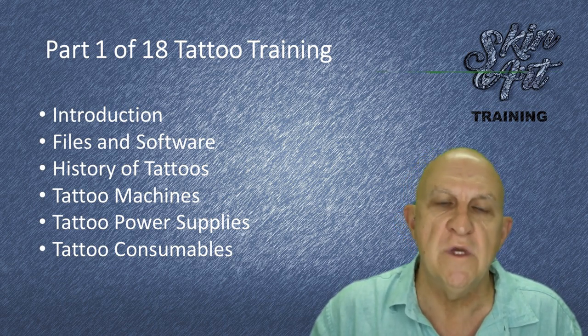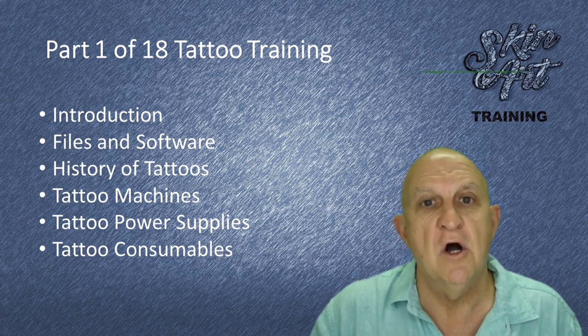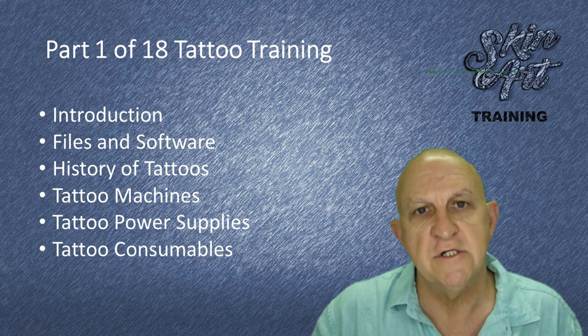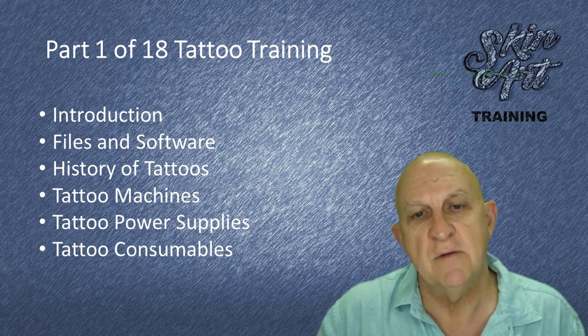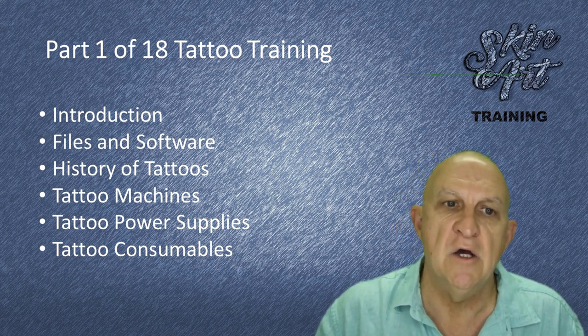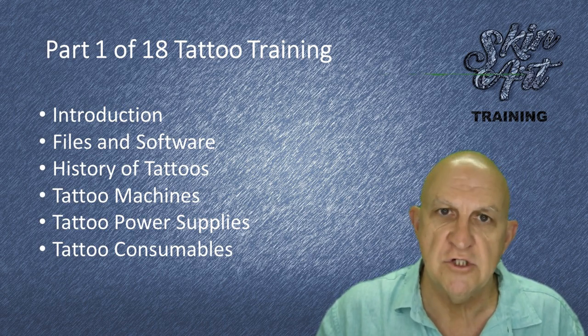In the next part of the course, we will get more involved in art design. We're also going to have a look at some software applications and a little bit about how to use them, and some advantages and disadvantages.